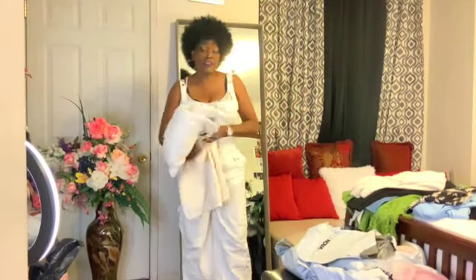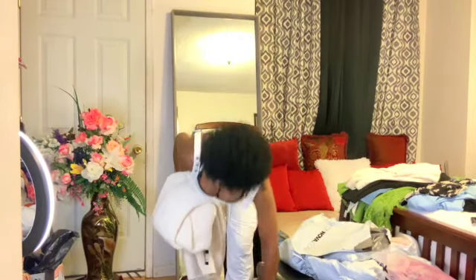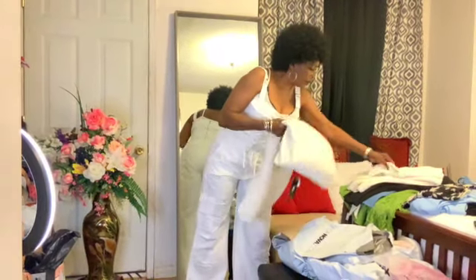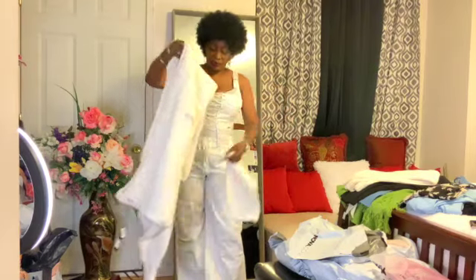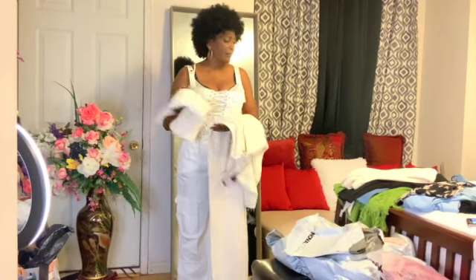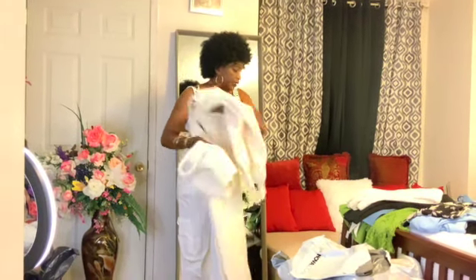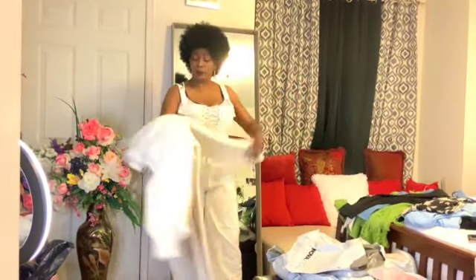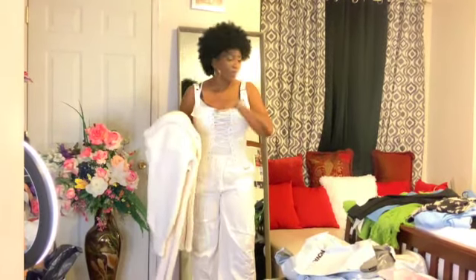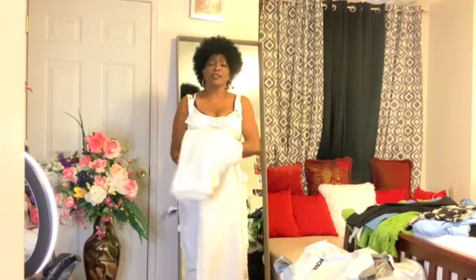By the way, these are all gifts coming to me. Now this is a three-piece leggings set — this is all for springtime. It doesn't hurt to try these on now because we're inside. Outside, I don't want to be out there — oh my god, it is extremely hot here in Toronto.